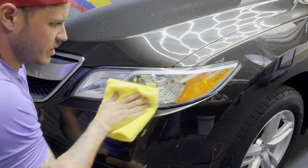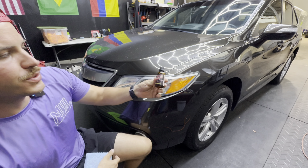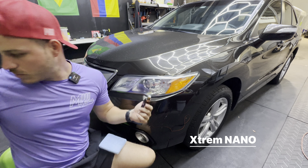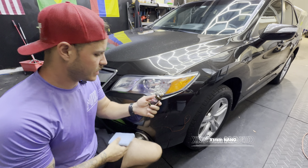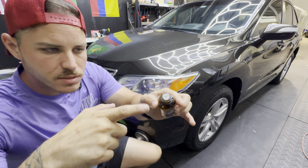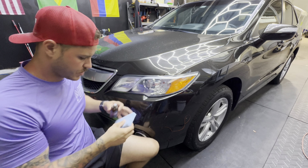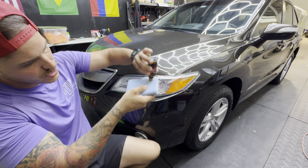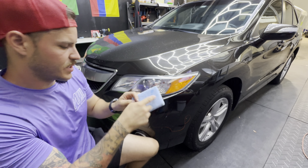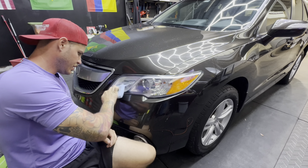Get a dry towel and buff off any residue to make sure it's fully dried. Now for the coating: we use Extreme Nano for our headlights. It's a fantastic, extremely versatile coating with great durability — a five-year coating. If you look close, there are little shards of glass in it, so it crystallizes beautifully. A couple drops will do the trick. Run it across the area you're working on and fill it in.